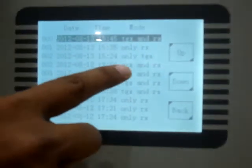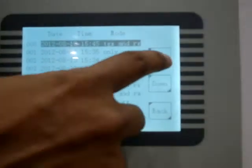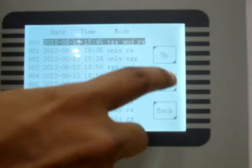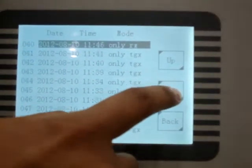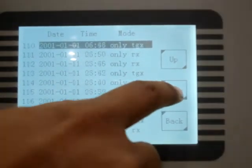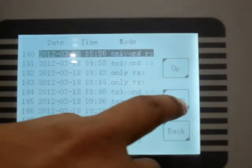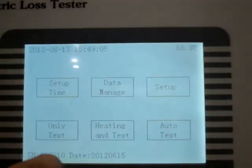It also shows you the test mode — whether it was AC and DC, DC only, AC only, or AC and DC. You can see the time when the test was done and the date. This unit has a lot of results stored inside. Press Back to return.